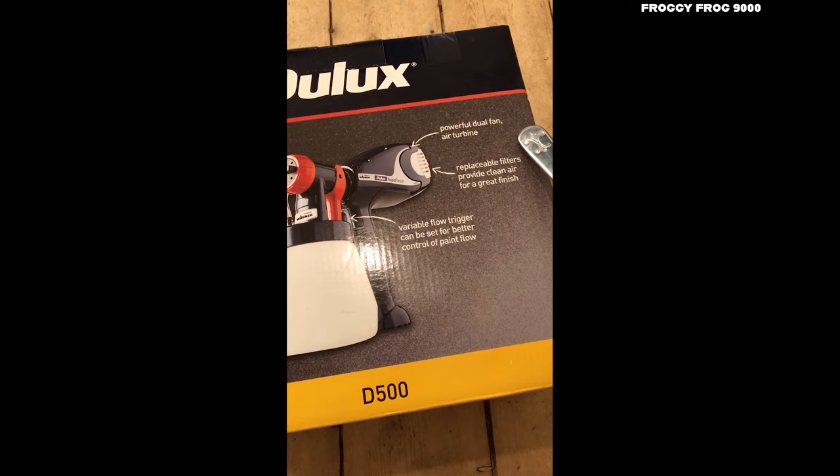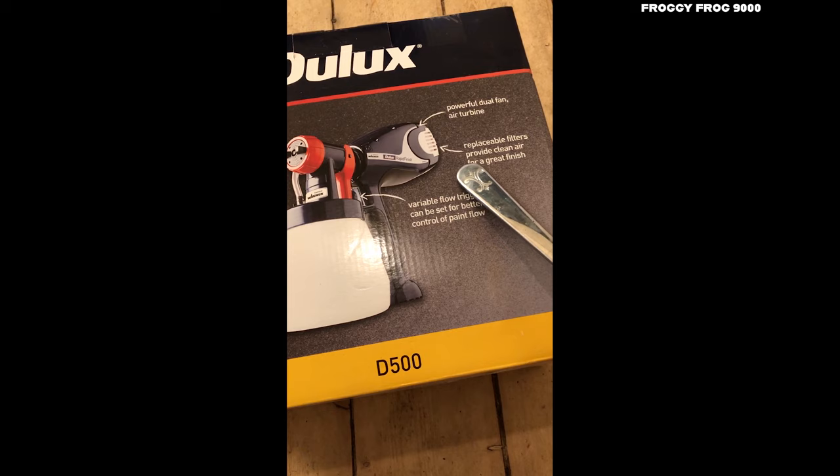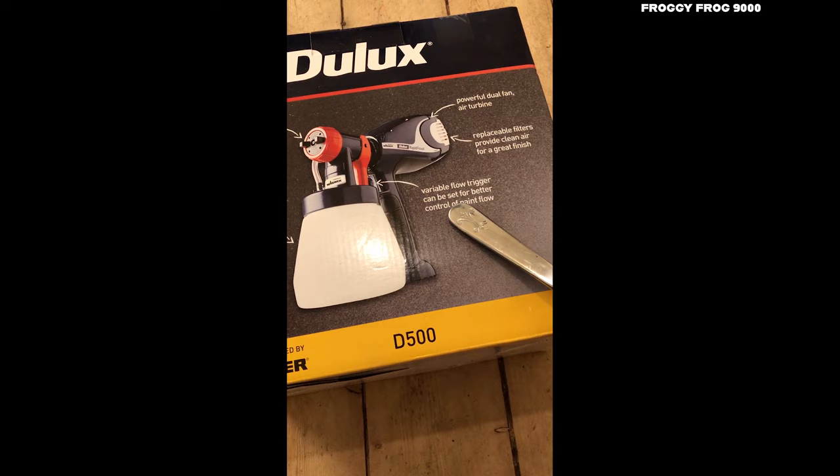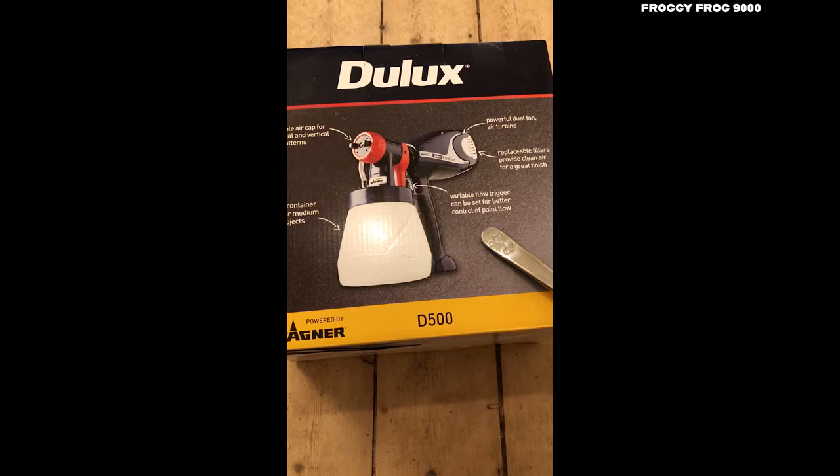Powerful dual fan air turbine. Irreplaceable filters provide clean air for a great finish. Variable flow trigger can be set for better control of paint flow — this sounds pretty bloody awesome to me.